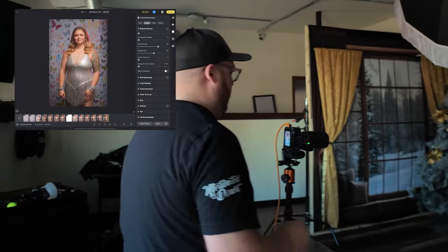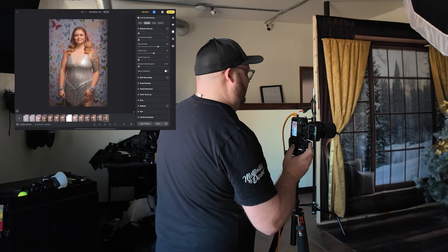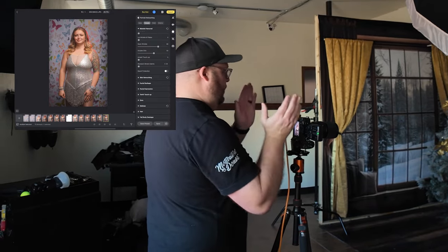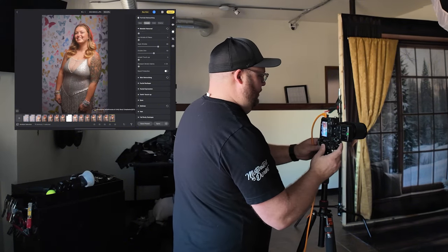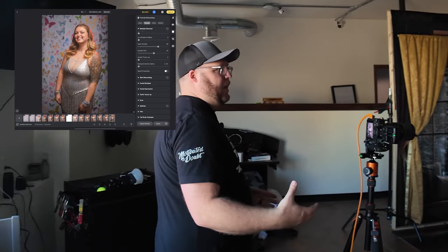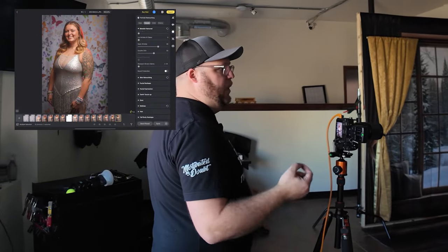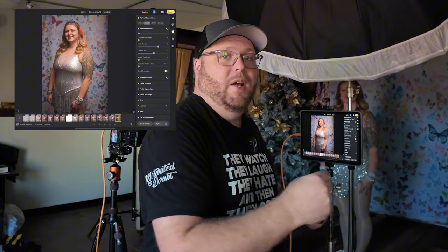We could just continue shooting now and this is going to update every single one from here on. So I'll get Mackenzie right here — lean forward just a little, bring that chin up, just a baby step this way. We're going to go ahead and take this shot, bring it into Evoto, and it will retouch it and apply the changes. There we go — we have the retouch. It is crazy how easy and quick this is working. Now I can have her move around and it's going to retouch every photo automatically.